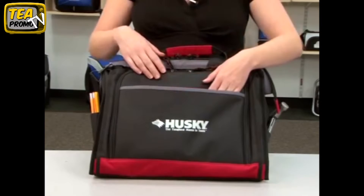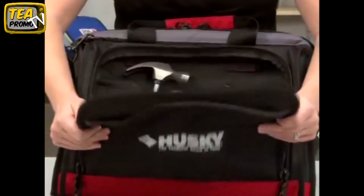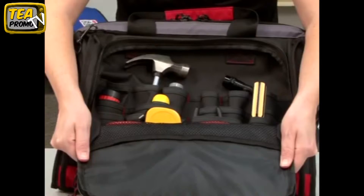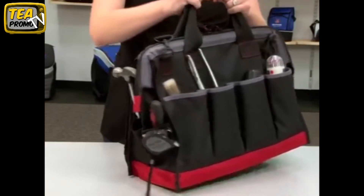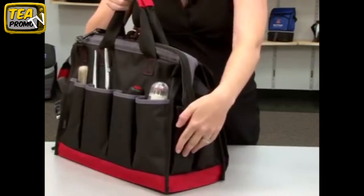This bag features a front slash pocket with a large decoration area, a front zippered pocket with multiple storage pockets for organizing all your tools. There are additional pockets on the sides and back, including a Velcro pocket for your cell phone.